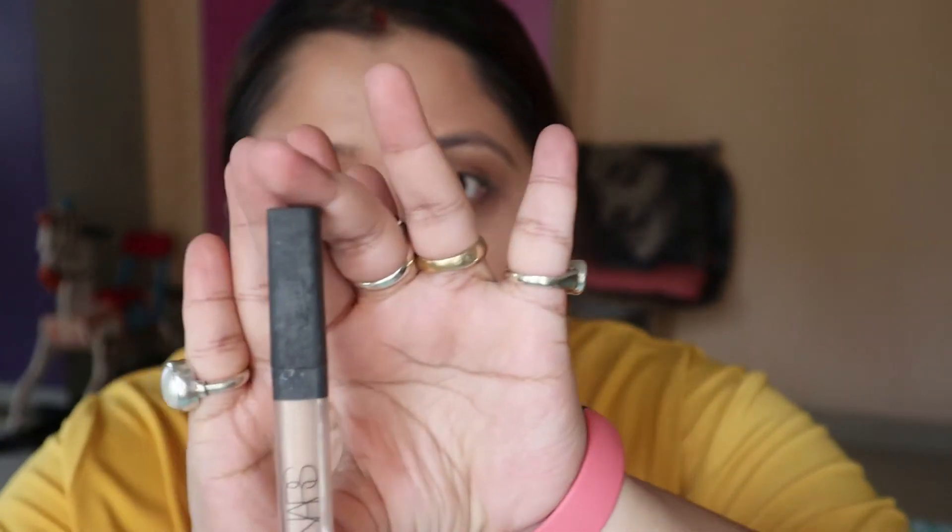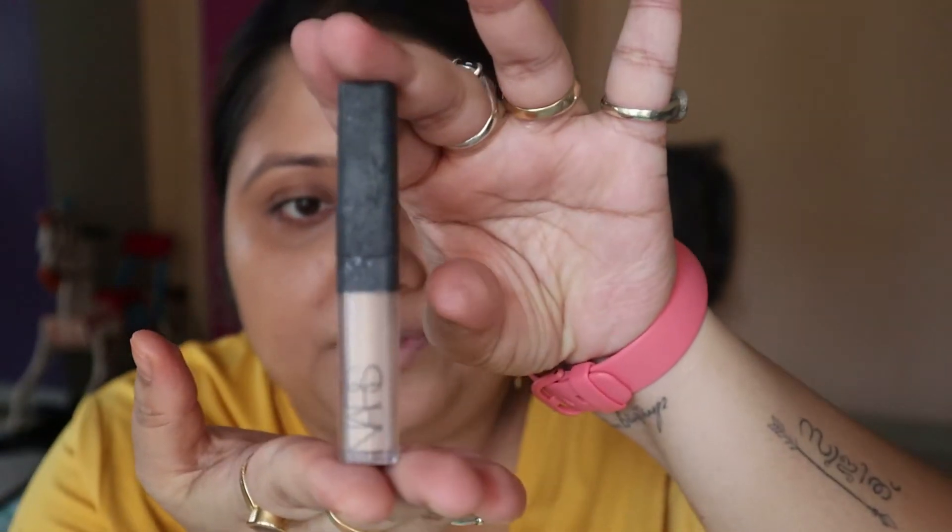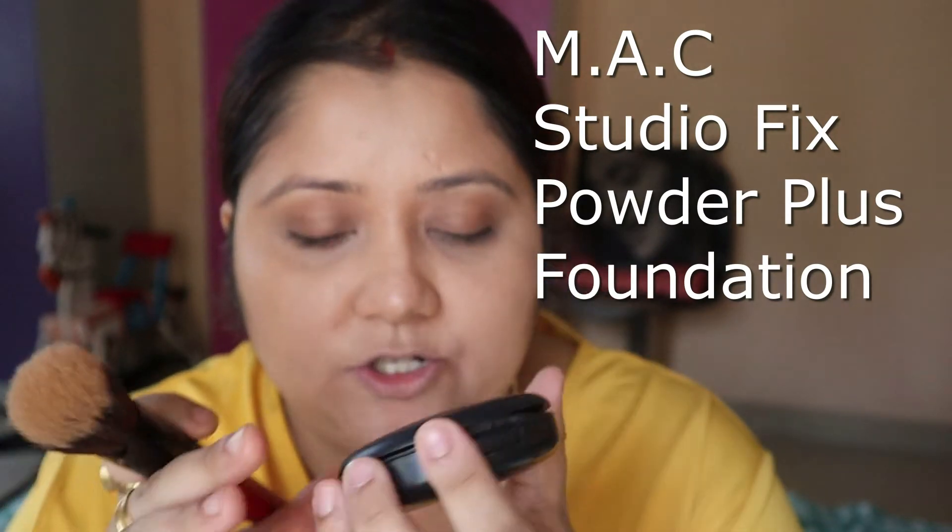I am using this concealer from NARS. Here I am using this to set the face with compact powder. This is the MAC Studio Fix powder plus foundation. I am using it to set my face.